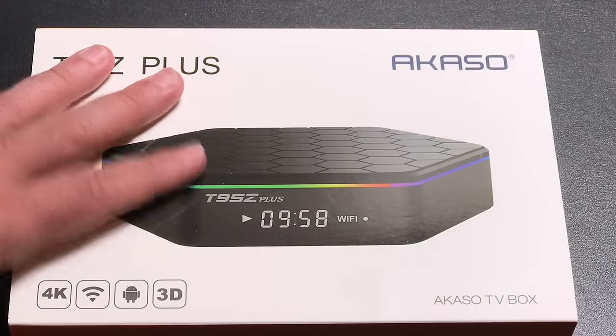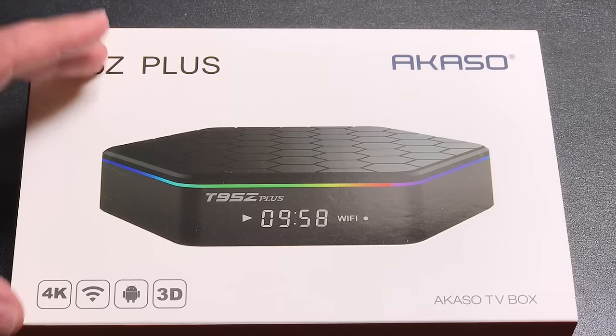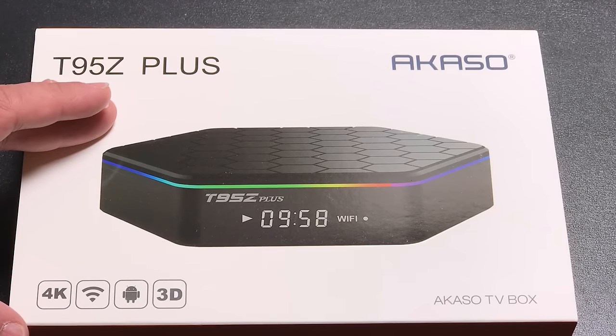One of the things I like about this box is the fact that it's running Android 6. Most of the boxes we've reviewed are on Android 4 or maybe Android 5. So I like the fact that this is using a more modern version of the Android operating system, which means you should expect better performance, better resiliency when it comes to security, and also more compatibility.